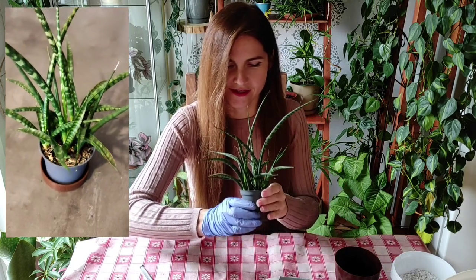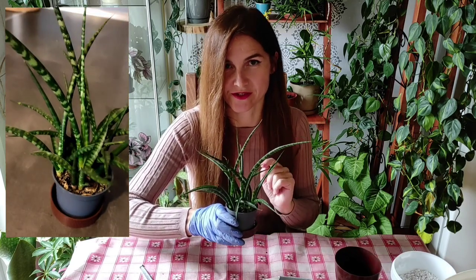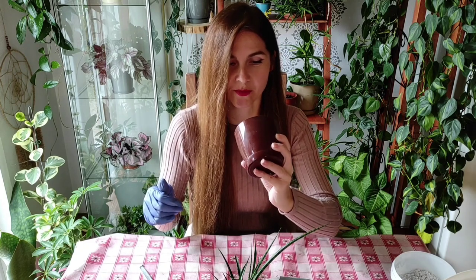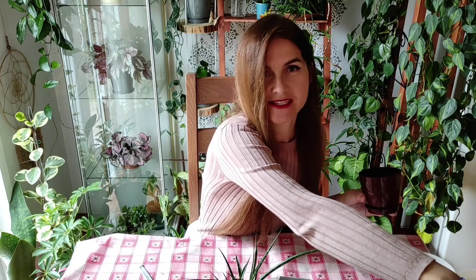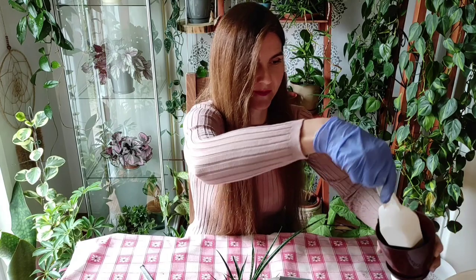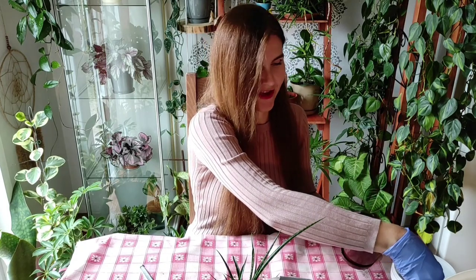Today I decided to repot her because I think she is a little root bound and I want to give her fresh soil — she was never repotted from this. I'll plant her in this pot, which I had my bonsai snake plant in during my last video. I'll use a mix of basic potting mix with a little bit of perlite and sand, as I do for all my snake plants.